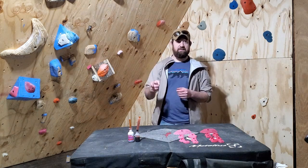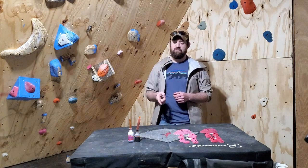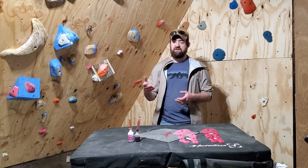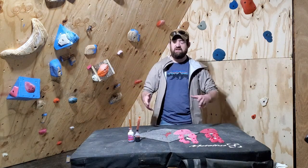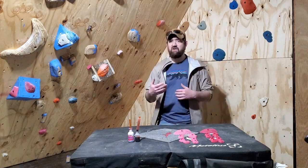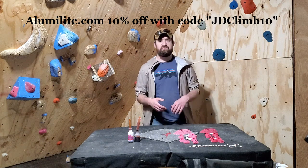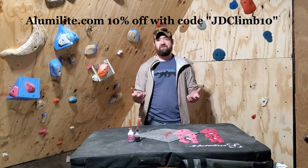Disclaimer notice right off the bat: I have no relationship with Smoothcast. I do have a relationship with Alumilite. They reached out in the last week or so and said they really appreciate the videos I'm making and here's a 10% discount code that I can hand out to people watching my tutorials and following on Instagram. The code is JDCLIMB10 — J-D-C-L-I-M-B-1-0.